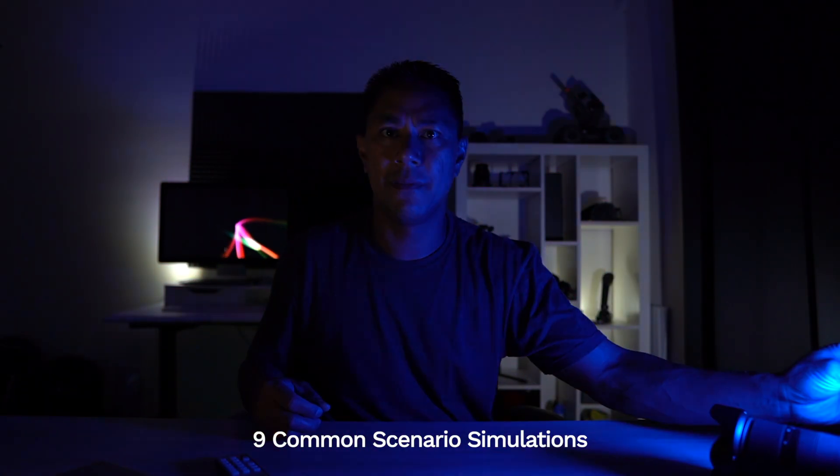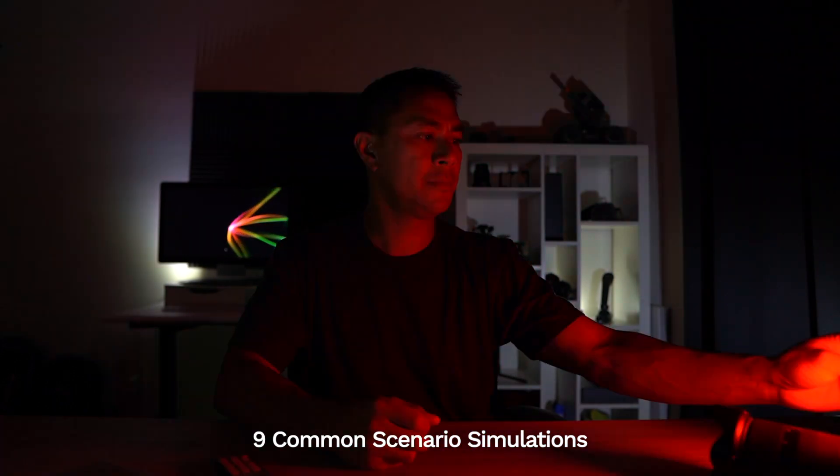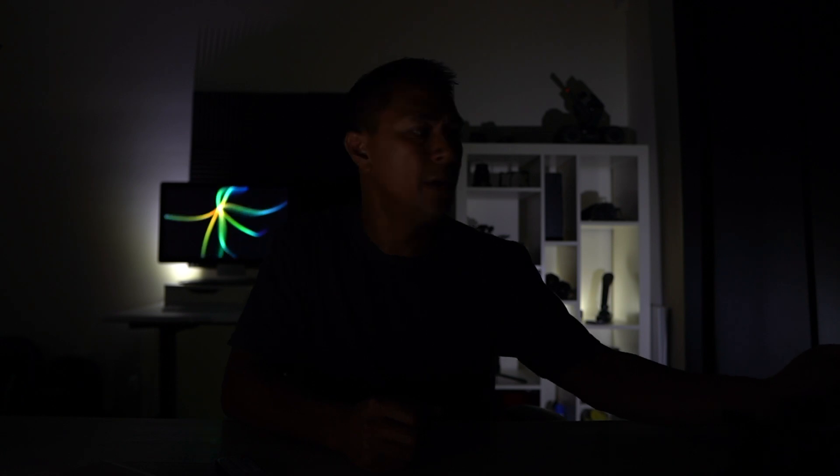Then there's a strobing red mode — kind of like lightning. If you put this by a window it almost looks like lightning coming through. And then there's a color-changing mode as well. Each one of these special modes has its own settings.